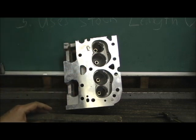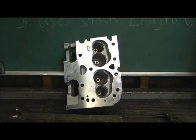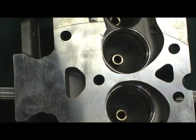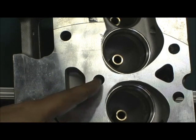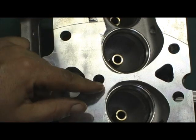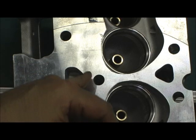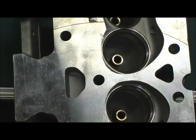Remember when I do the tubes on my stage 4 head — right here is an area I like to see solid material, because when I put the tubes in and break through the port walls here and here, I need that support. Well, Pro Max has given it to me. They've absolutely given me great thick support. No water jackets right in through here.